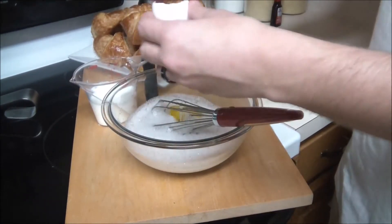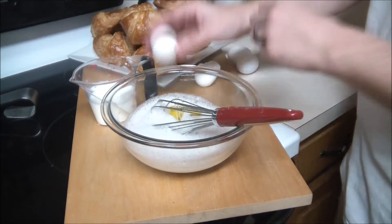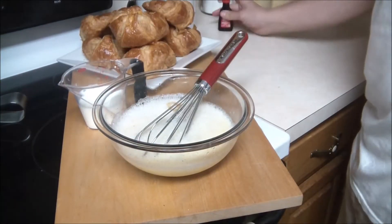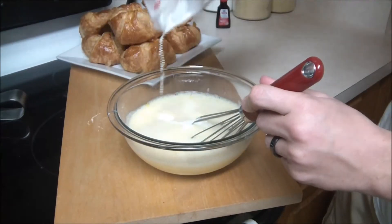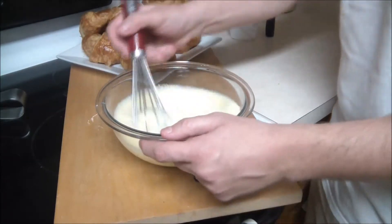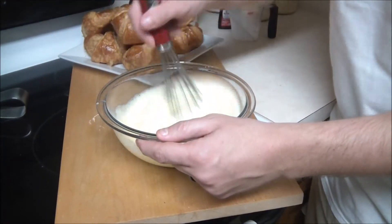Next up, crack some eggs. Looks like chef is cracking these with two hands. I made that joke a while back about putting one hand on it, and I think he took it personally. You're going to add a little bit of half and half, and that was a little bit of vanilla because I wasn't paying attention. You're going to go adjust your pants and I'll keep whisking.